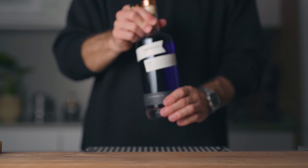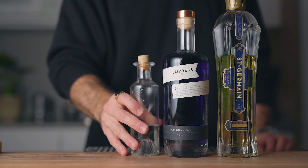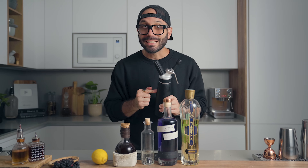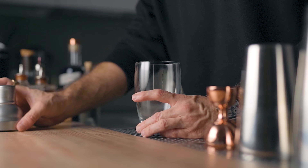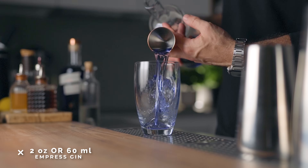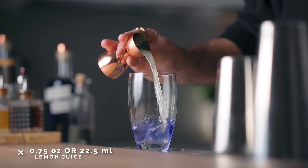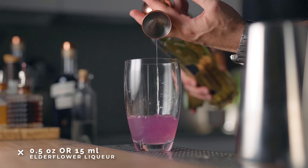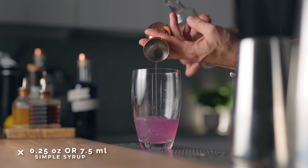For the elevated bramble you'll need Empress 1908 gin, St-Germain elderflower liqueur, simple syrup, blackberry liqueur, lemon juice, and the blackberry foam for garnish. Build in the shaker: two ounces of Empress gin, three-quarters of an ounce of freshly squeezed lemon juice, half an ounce of elderflower liqueur, and a quarter ounce of simple syrup. Fill the shaker with ice and give it a good shake for about 10 seconds.